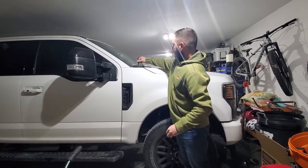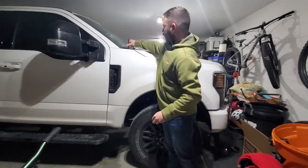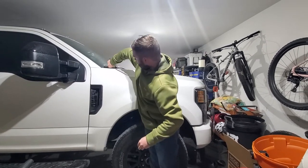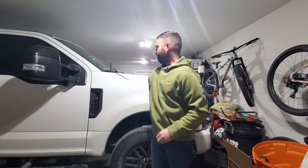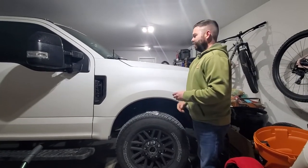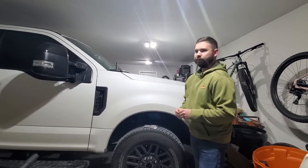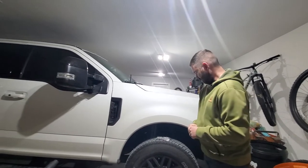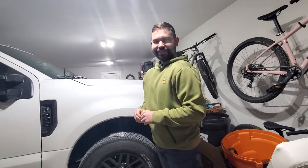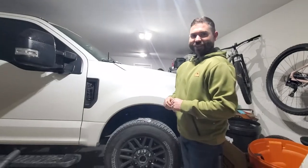It says if you just screw this on, that logo should stick up towards the outside. Perfect — first time, got it on. So yeah, that's a super cheap upgrade, super easy to put on. Took literally — how long did it take? About 20 seconds, a minute and 20 seconds.